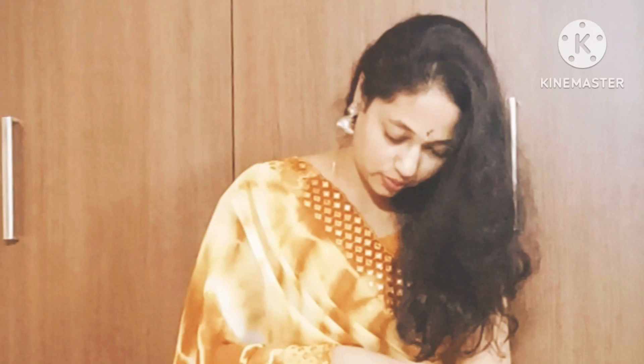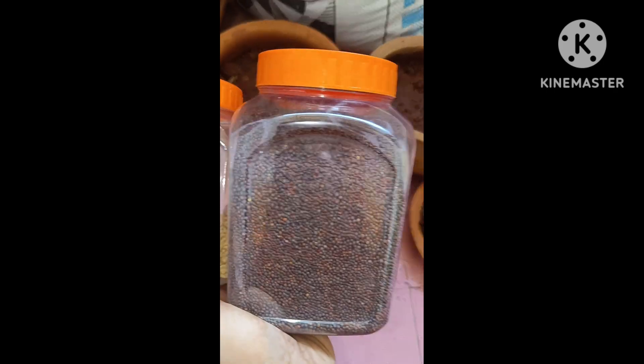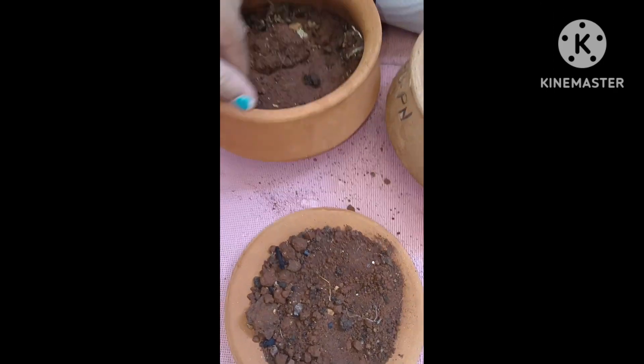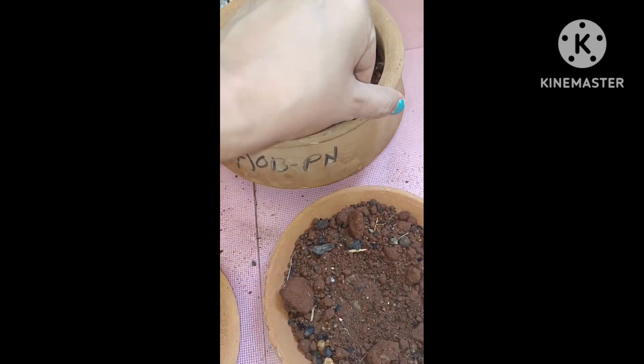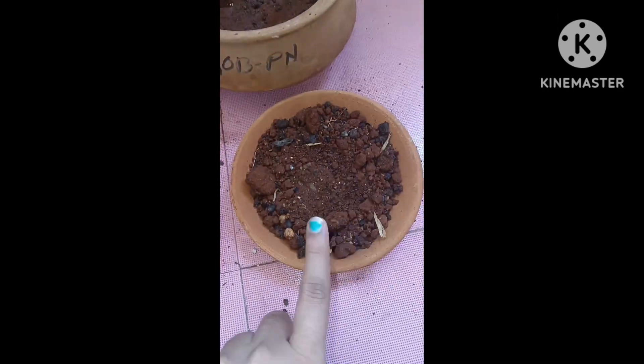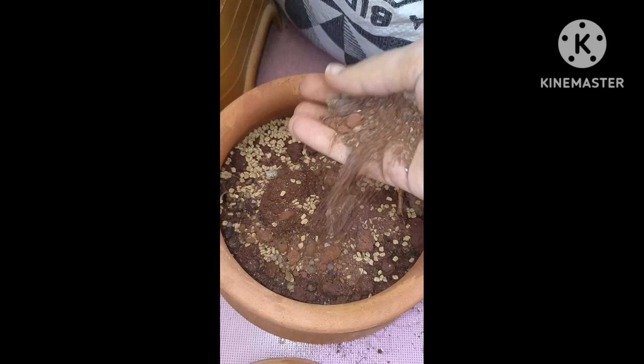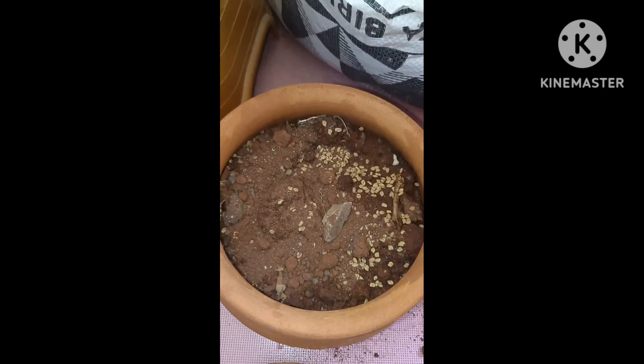Hello, welcome to Ashabhi Kawarana. This video is about microgreens — there are a lot of microgreens. We will try it first. Usually we order biryani in the pot, so we will try it in the aromas of biryani, in the clay pot.